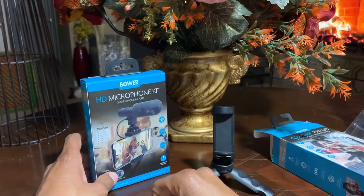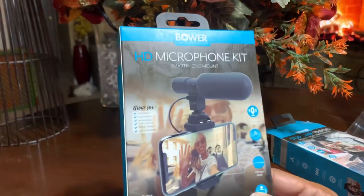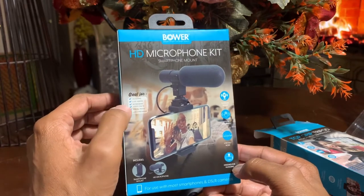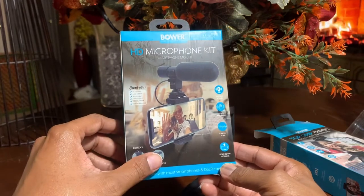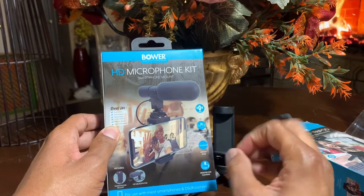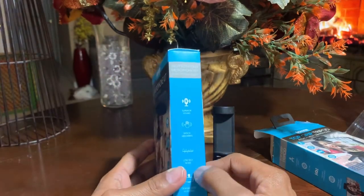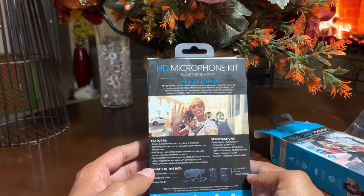Let's take a look at the HD microphone. It says it's great for vlogging, live videos, interviews, video chat, social media, and live streaming. It shows you everything that's included and says it has superior sound, shock absorbing, low self noise, and is designed for blogging. The side and back of the box say the same thing.